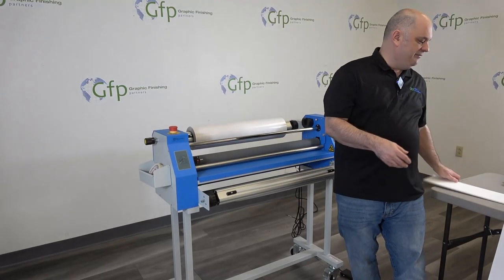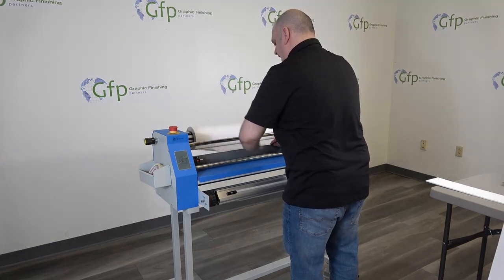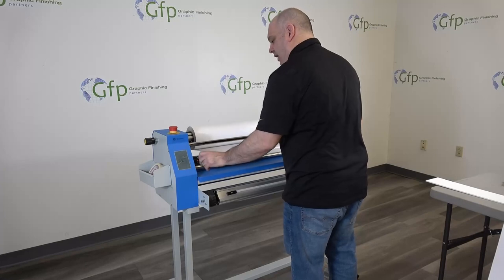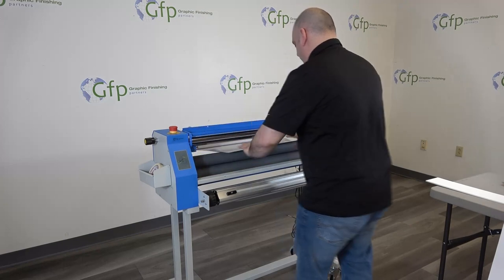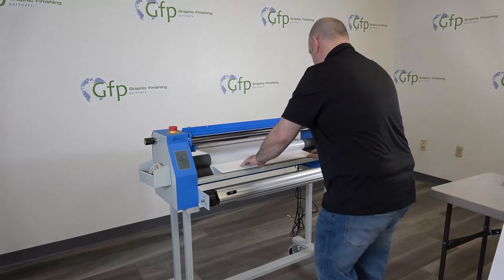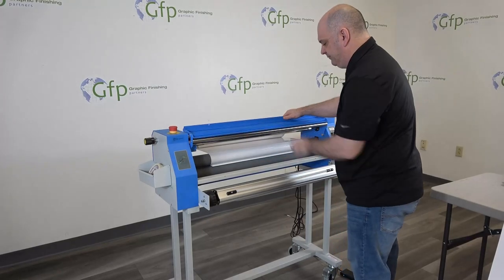We need to run it forward when we pre-coat — reverse won't work for us. I'm going to bring my adhesive down in front of the roller and tuck it behind the hand wheel bar. Then I'll unlock my safety unlock and lift my table. I'll bring my adhesive back down, take my leader board, press it in between the rollers, step on my pedal, and run it through far enough so I can bring my table back down.